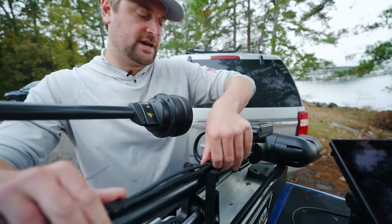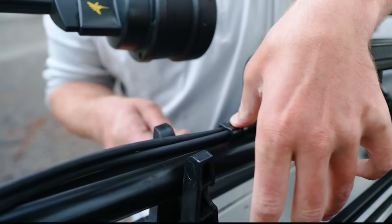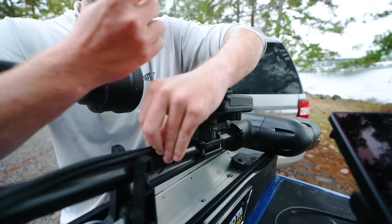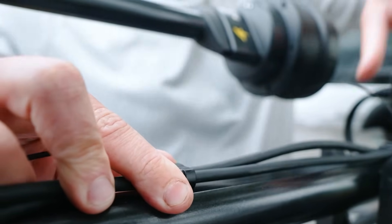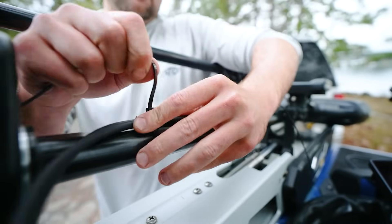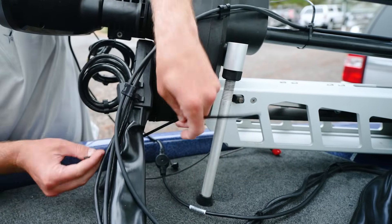Now we're going to route the cable up the shaft. I have these nice little grommets I'm going to put zip ties on. When you flip into landscape mode it pulls a little more cable, so make sure you have some slack there. I'm going to get the zip ties on but not button them all the way down in case I need to move it later — just enough to hold it there. I like running all cables on the top so I can slide my trolling motor up and down and the cables fold nicely, then routing them over the top to where the trolling motor cables come out.